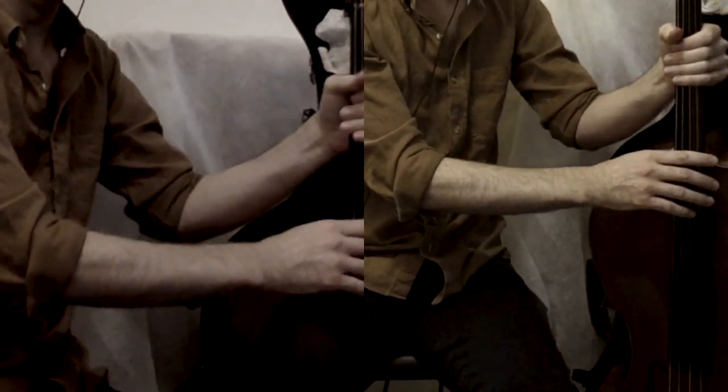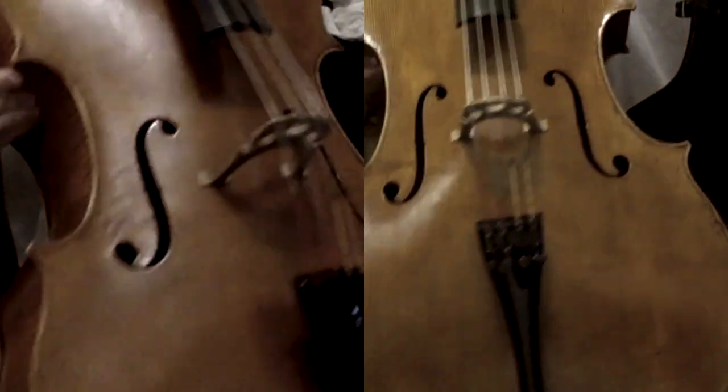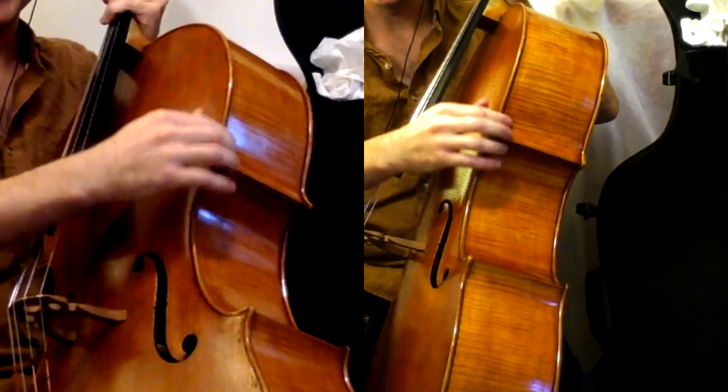It might need a little tuning, but here it is. It's been glued back together. They told me at the repair shop that this whole side — pretty much this whole side — had come unglued.